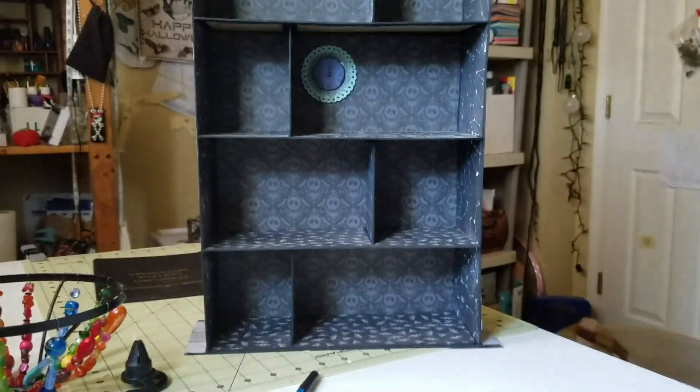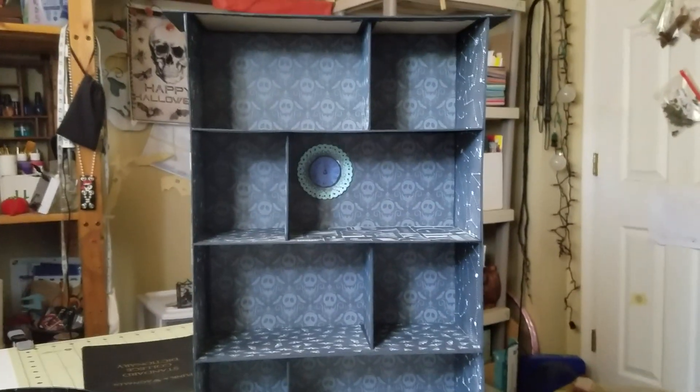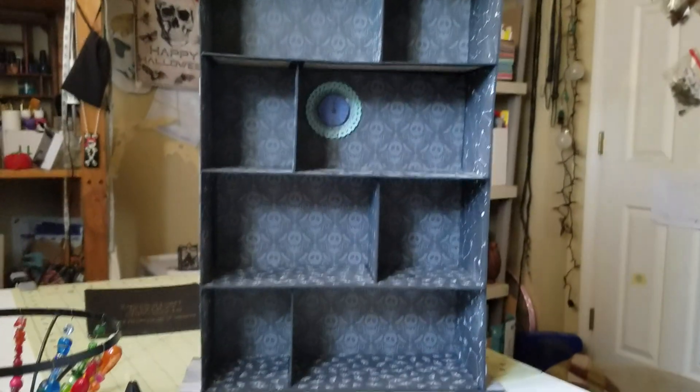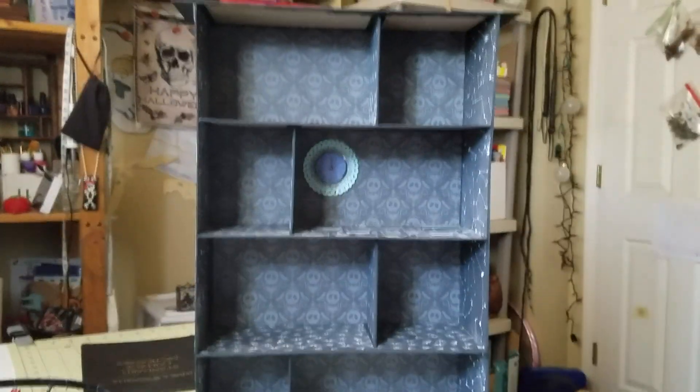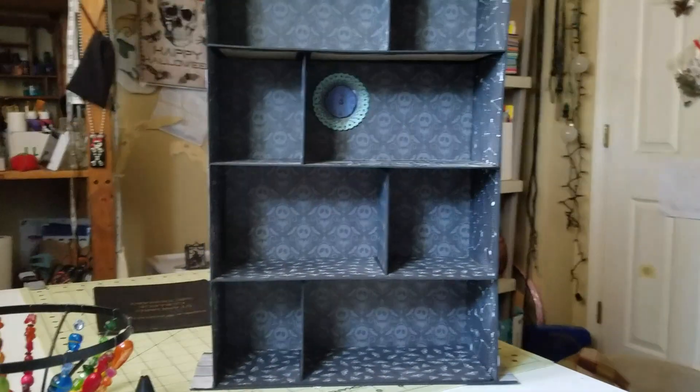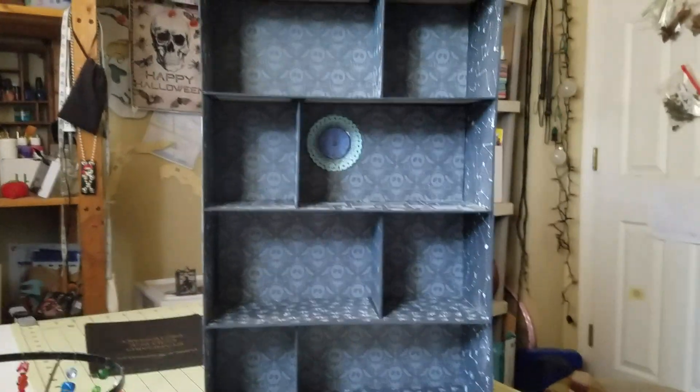Hello everyone. I hope you're having a wonderful day. I know I am. I watched a video a while back of Nick the Booksmith and she made this cute little bookcase, and then not long ago she made another one. I just thought they were so cute and I thought, you know, I'm gonna make me one of those.